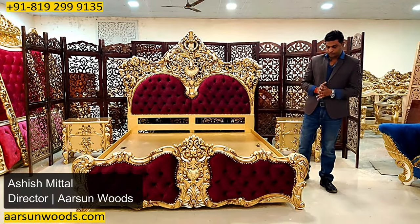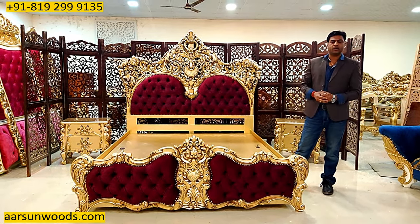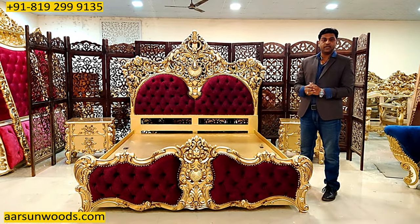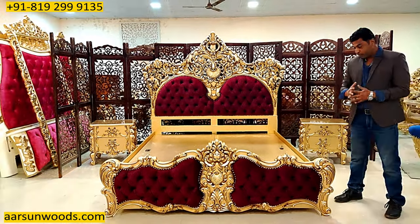Namaskar, Ashish Mittal again from Arsami. Friends, we have been making so many units, and every day we come across one another unit. Sometimes it happens when we see our stuff ourselves and the first word that comes to mind is 'wow,' and this is the wow set I'm showing you here.